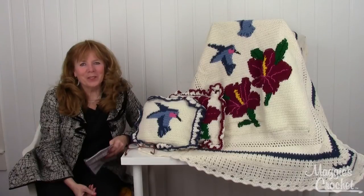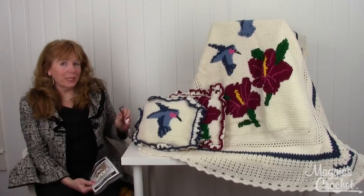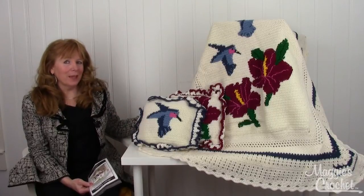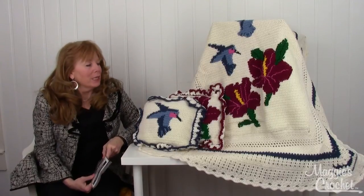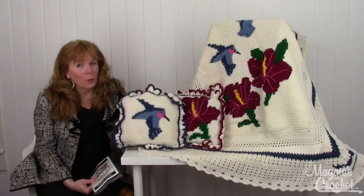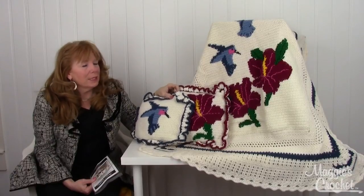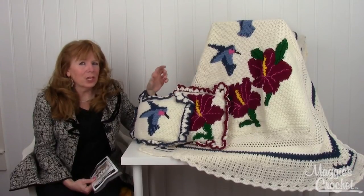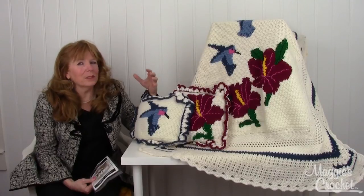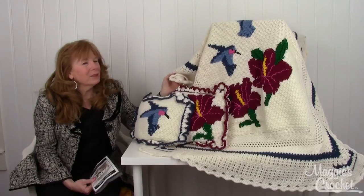Hi, I'm Maggie from maggiescrochet.com, and I'm here to show you the Hummers and Hibiscus afghan designed by Mary Puschner. This afghan also comes with two pillows — one has the hummingbird on it and the other has the hibiscus on it. This is a color-changing afghan, also called intarsia.